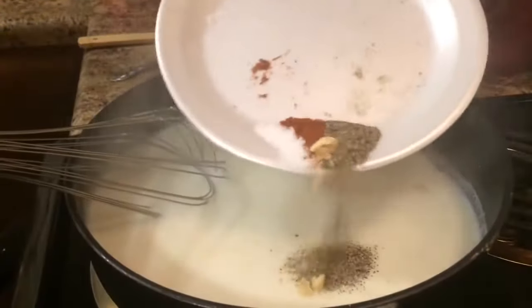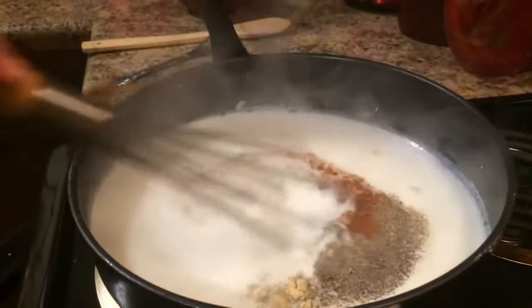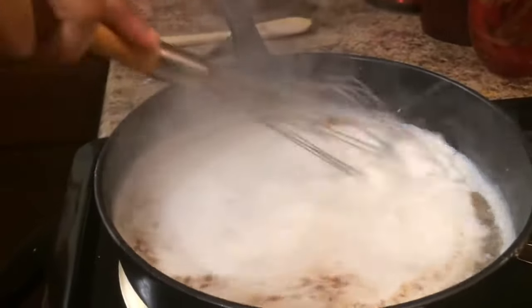I have 1 teaspoon of smoked paprika, 1 teaspoon of kosher salt, 2 teaspoons of black pepper, and 1 teaspoon of ground mustard. Just going to add that in. Yum!